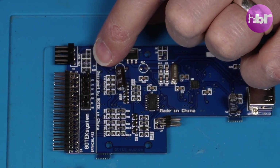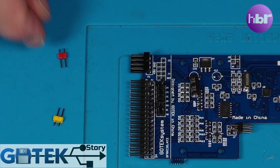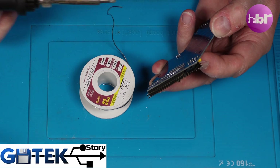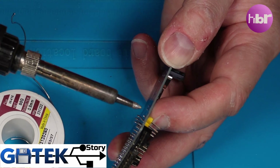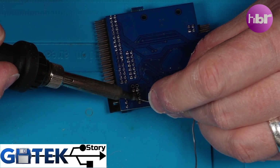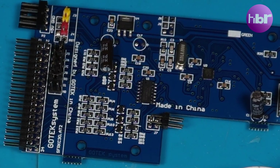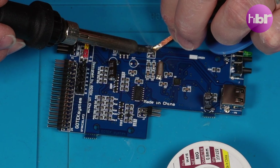First, we're going to install a jumper in J3. The GoTek floppy emulator is a popular hardware device designed to replace traditional floppy disks in a variety of electronic equipment. Originally developed for an industrial setting, its primary function is to emulate a floppy disk drive, allowing users to use a USB flash drive for storing data — especially useful for devices that rely on increasingly scarce and unreliable floppy disks.